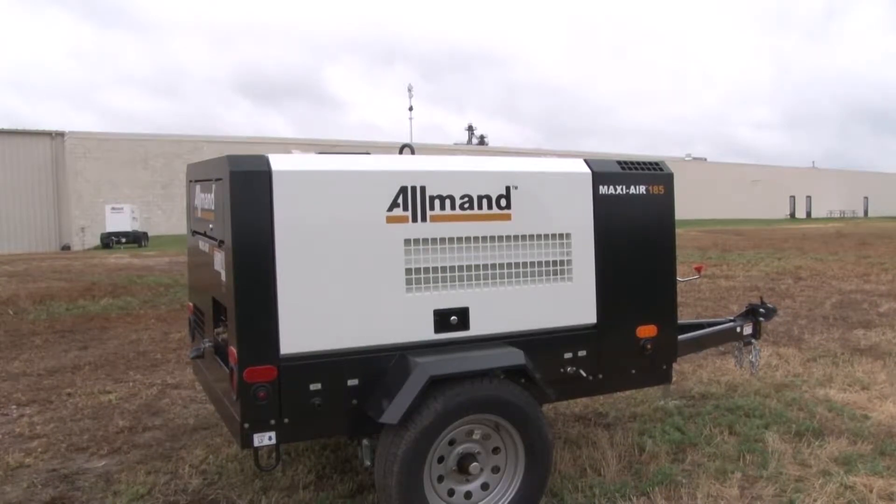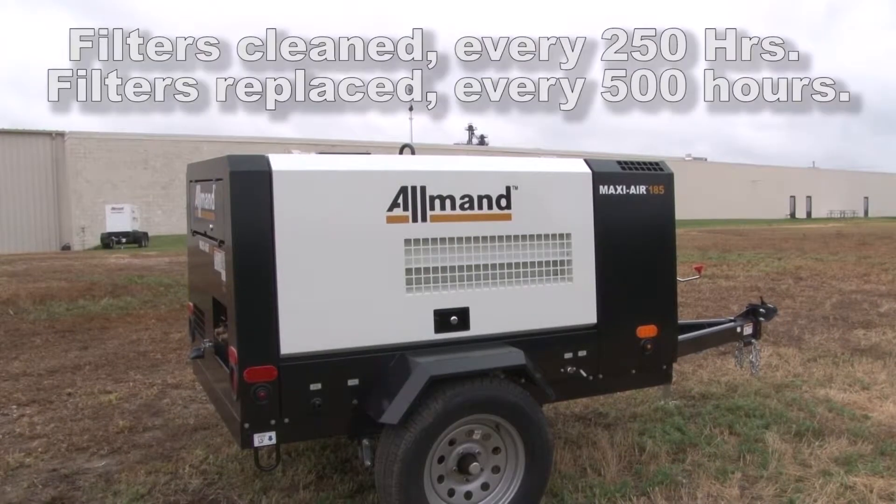Cleaning both the engine side and compressor side air filters should occur every 250 hours of run time. Replacement of both filters should come after every 500 hours.